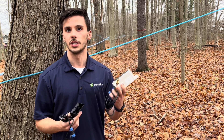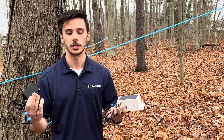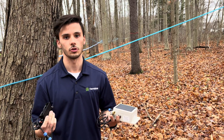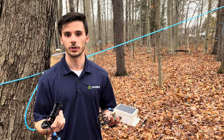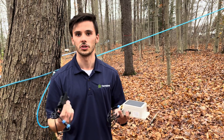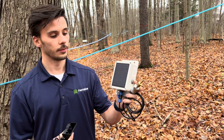Every operation is different and different people need different sensors. When it comes to talking to the base station, it can do Wi-Fi or it can go cellular, because again every operation is different, so they're trying to meet you on what your needs are.